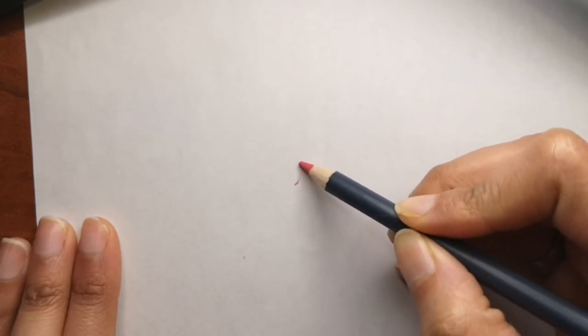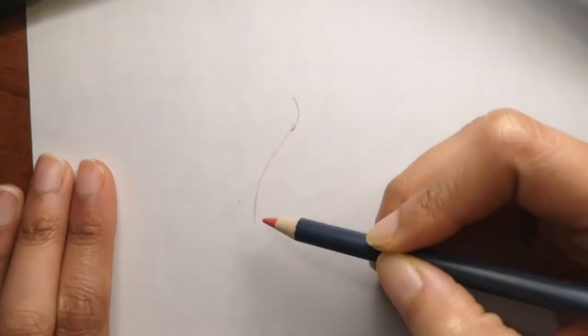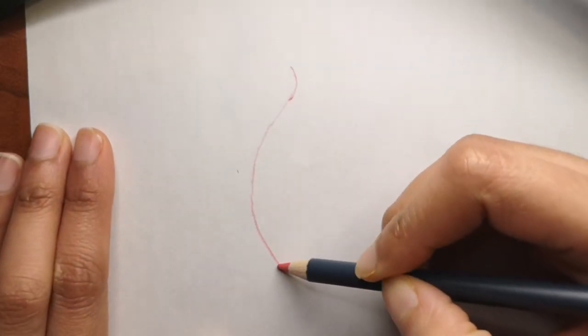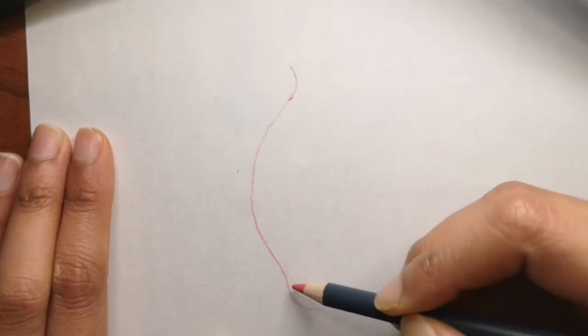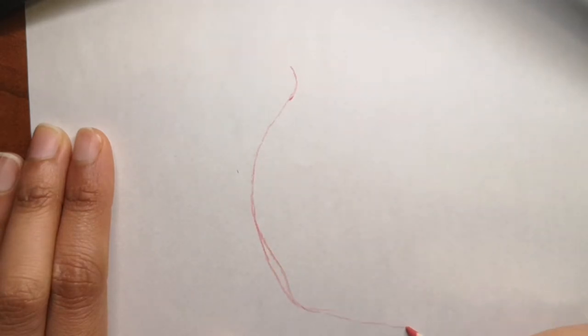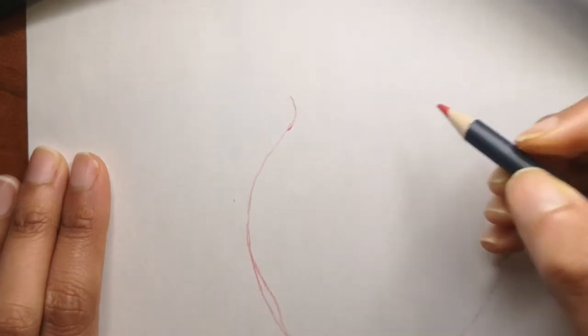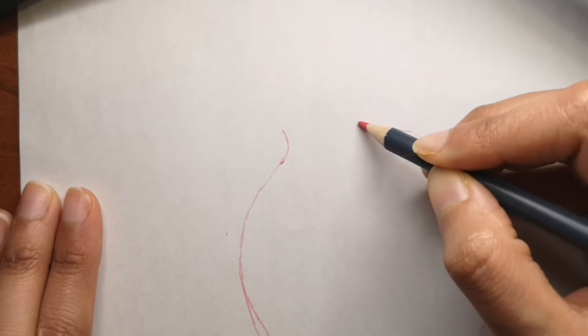Hi guys, are you ready to draw with me today? Today we are going to draw a really fun drawing of a pomegranate — like a half of it, like a cutoff of it. It's going to be very interesting and fun. I hope you draw this with me, and if you do, please send it to my Facebook or my Instagram account. I will post it on my next upcoming video and share it with everyone.